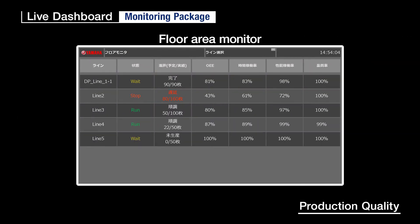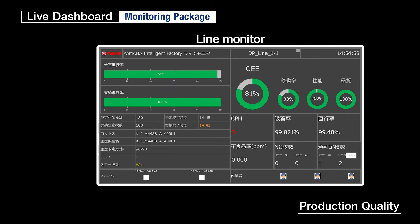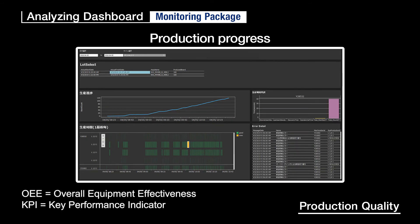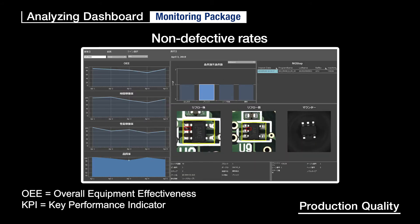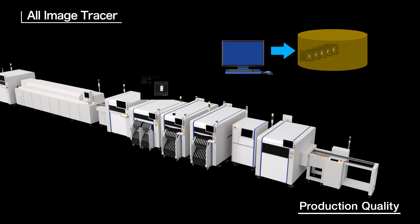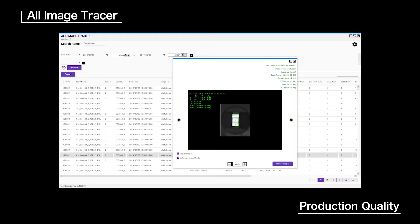Next, we take a look at software that helps maintain quality. Live Dashboard: you can monitor the production status of the entire floor area and each production line in real-time. Analyzing Dashboard: assists in analyzing trouble issues by showing production progress and records, OEE and KPI, all in a visually easy-to-see display. All Image Tracer: this software saves all component recognition images from the mounters with no tact loss. The viewer application can easily search for the target image from among several million or more images to swiftly pinpoint causes of defects.